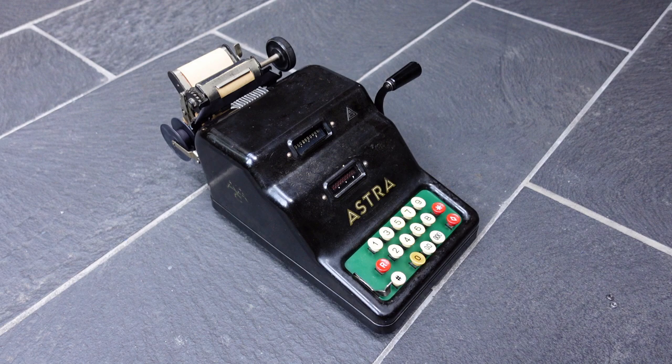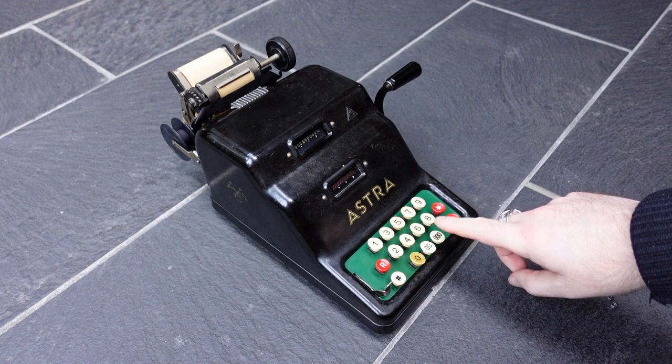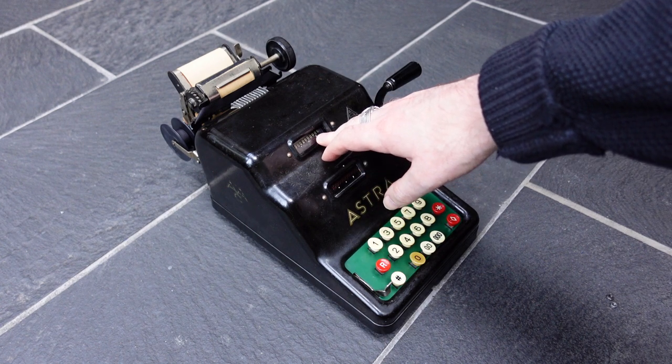The Astra has several nice features. It has zero buttons, a double zero button, and a triple zero button. It has an input display register, and it also has a display of the normal register.